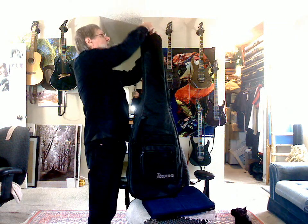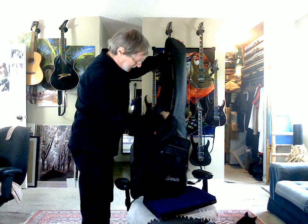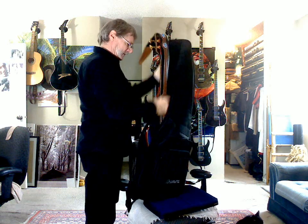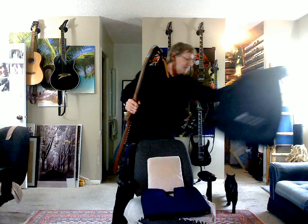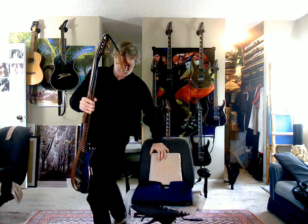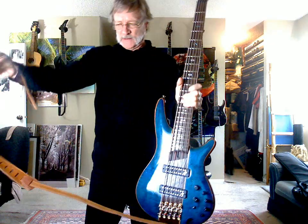Jake, you want to help? Jake, my cat, he's going to help. So, here is the bass.